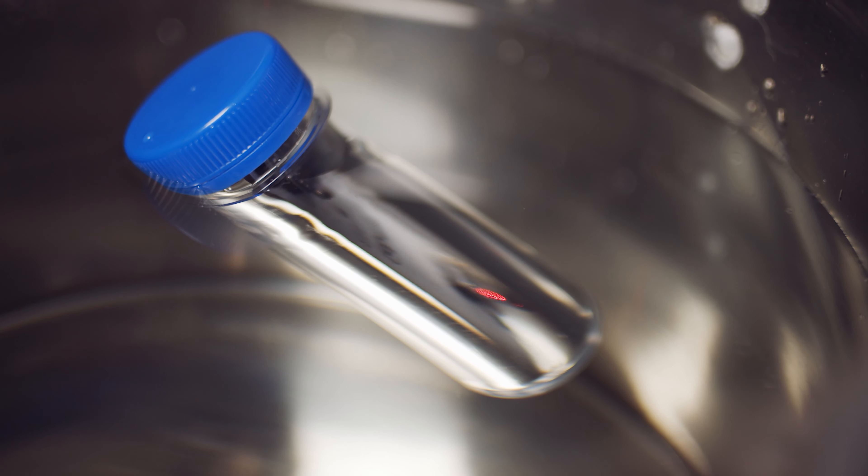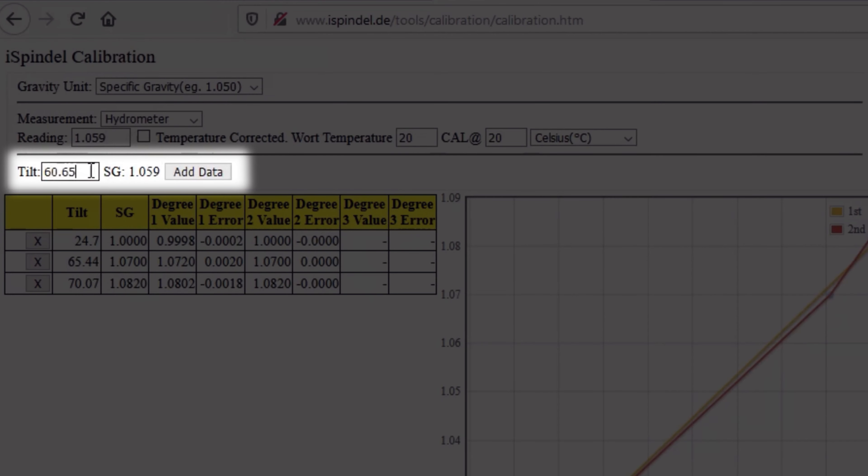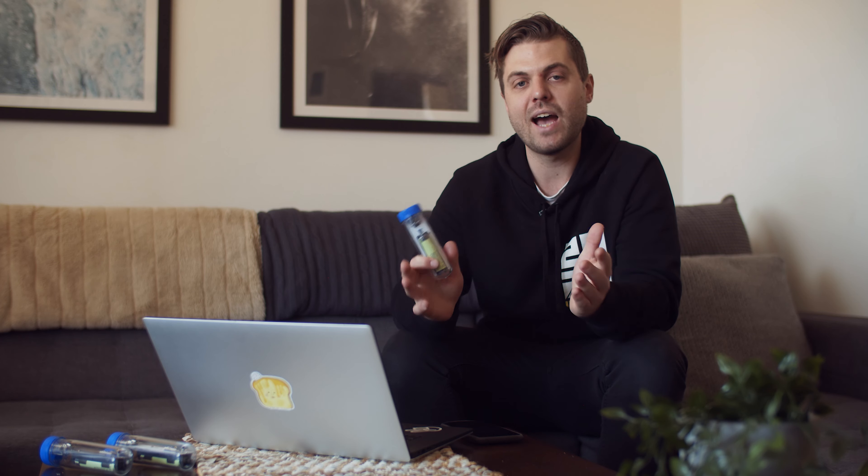Today we're going to talk about one of the coolest features, which is device integration, and we'll get our iSpindle hooked up to the app. The first thing you're going to have to do is calibrate your iSpindle and get a polynomial formula that's going to convert the tilt of your iSpindle into specific gravity. This formula is specific to your iSpindle, so if you haven't done so already, check out my other videos where I go through the full calibration process.